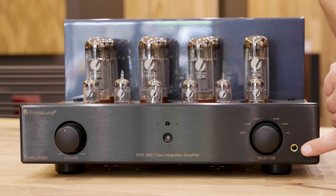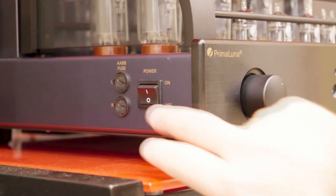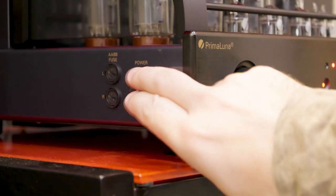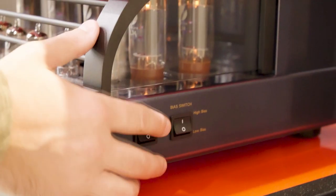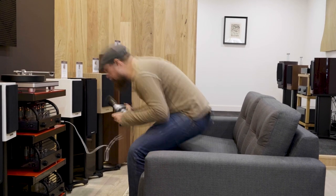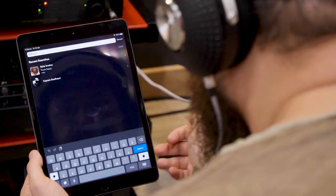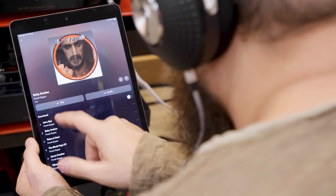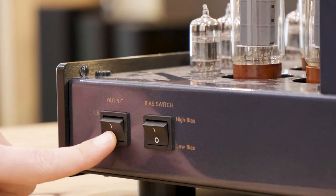Something I hadn't gone into detail about yet is the headphone output. Primaluna amplifiers have very, very good headphone amplifiers built into them. They don't take a separate circuit board to create a whole other headphone amplifier — they've already spent all the money building a very good amplifier here. They simply reduce the power down to an acceptable level for headphones and use that, giving you a world-class headphone amplifier built straight in. On the side here is the switch to go between your speakers and your headphones.